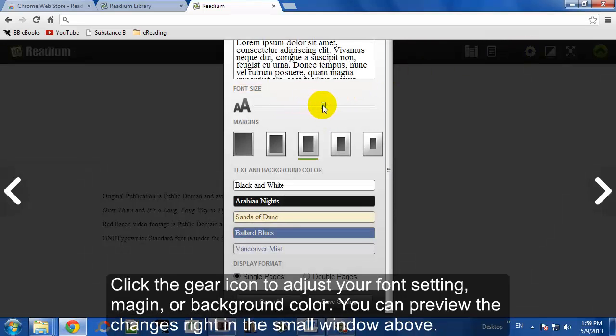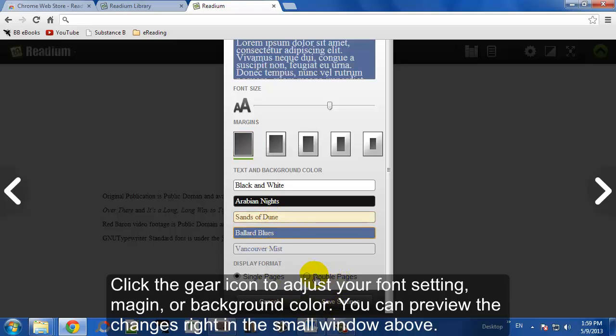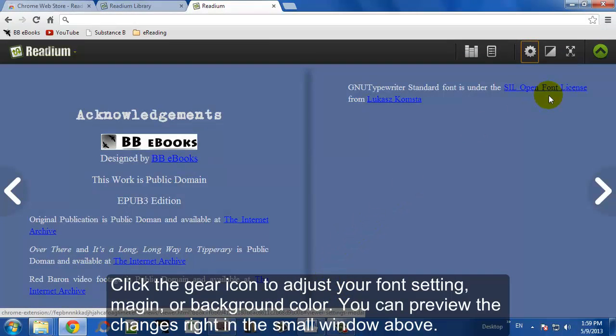You can actually click on the little gear in the upper right. You can change the font, the margins, and a few other settings such as the background to suit your reading preferences.